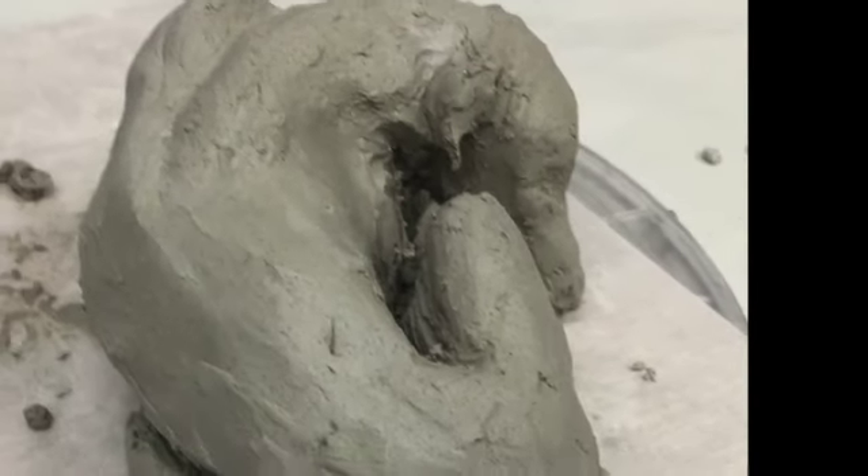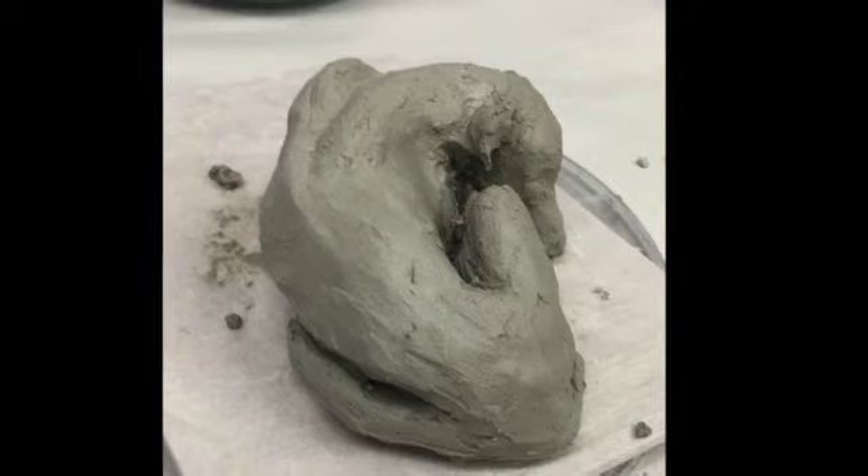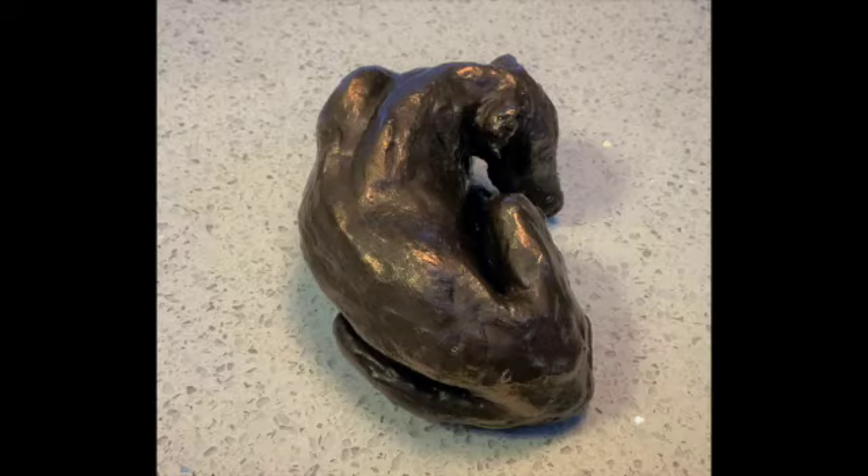You can mix between the sculpture kits that I sell — so this is a dog, we've also got a sleeping cat and the original hair.